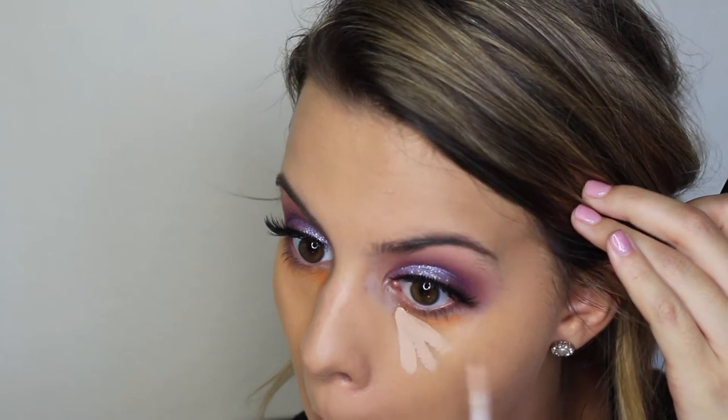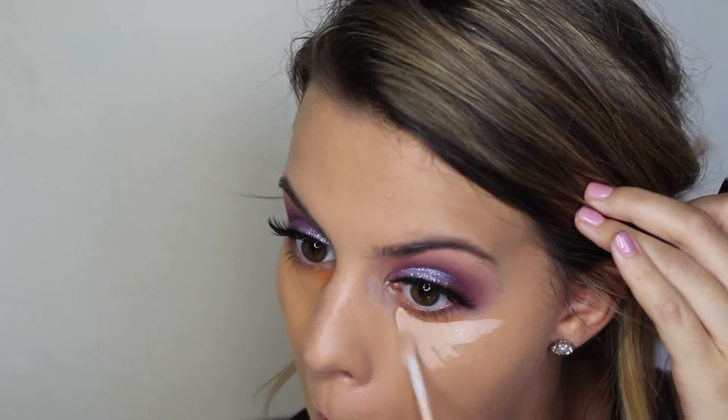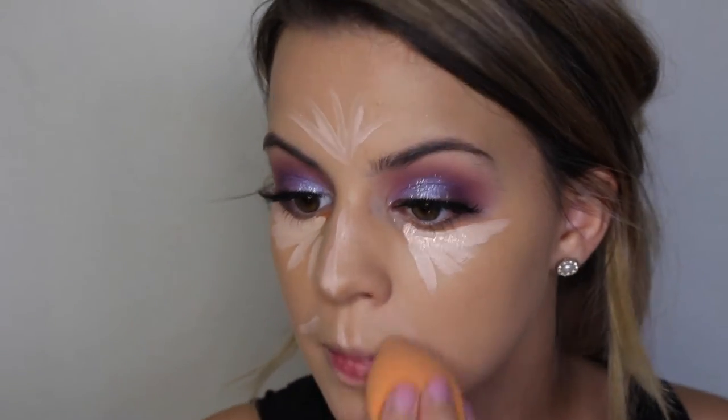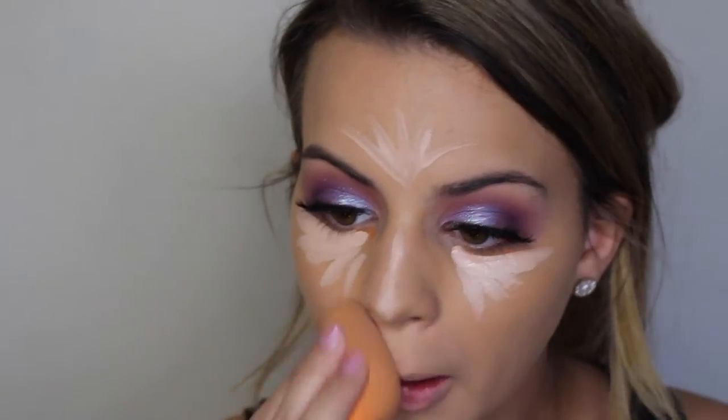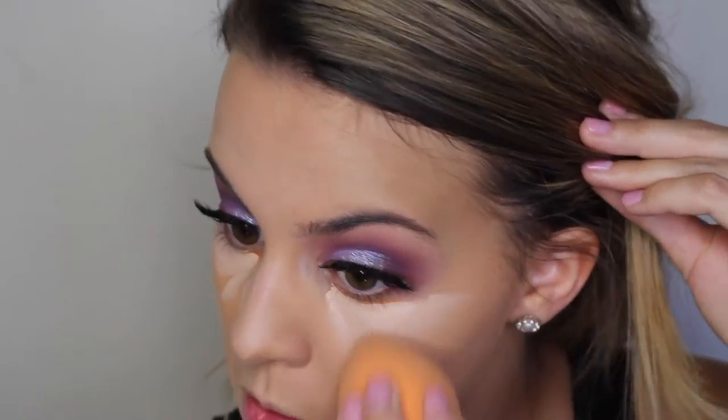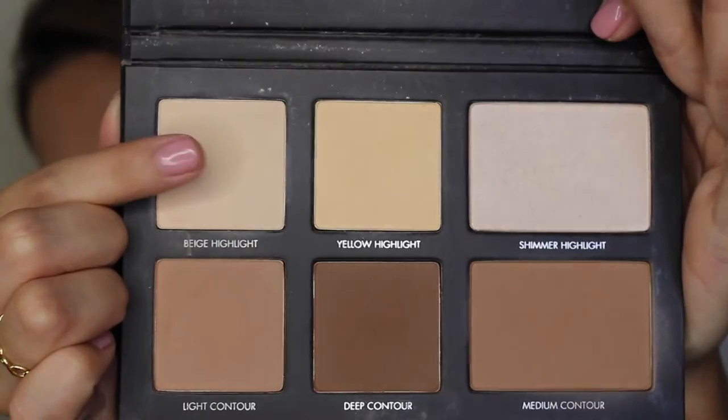Now I'm going over that color corrector with this Maybelline Fit Me Concealer. I'm going to brighten up my under eye and also add some around my nose, my forehead, around my mouth, and a little bit on my chin. Once I have that placed where I want it, I'm blending it out with a damp Real Techniques sponge — my favorite method to blend out concealer. I also use the point of the sponge to clean up any eyeshadow that went below my lower lash line, making that outer corner a little sharper.